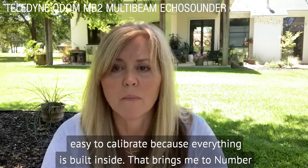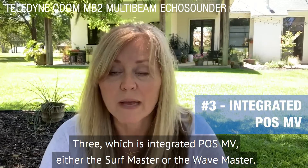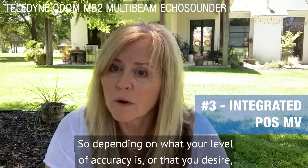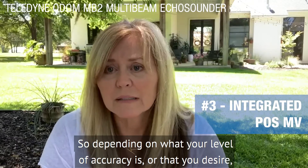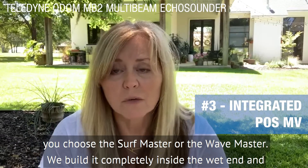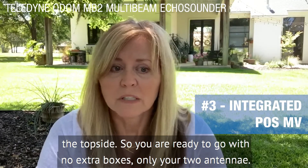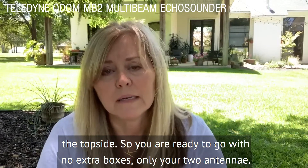That brings me to number three, which is the integrated POS MB — either the Surf Master or the Wave Master. Depending on what level of accuracy you desire, you would choose the Surf Master or the Wave Master. We build it completely inside the wet end and the top side, so you are ready to go with no extra boxes, only your two antennas.